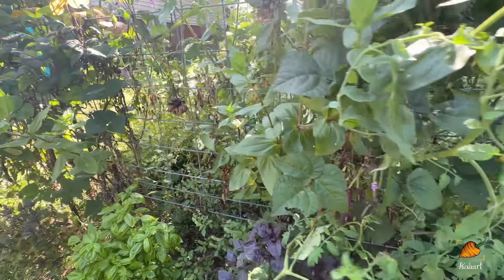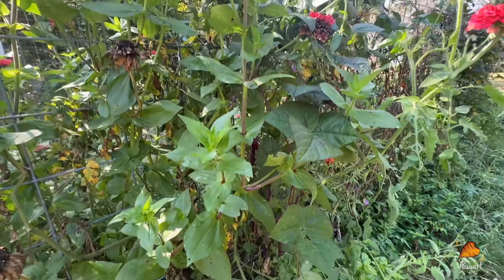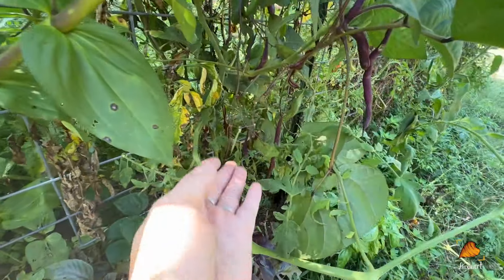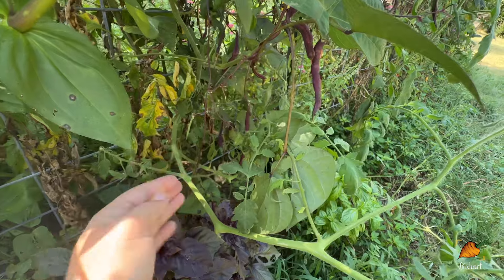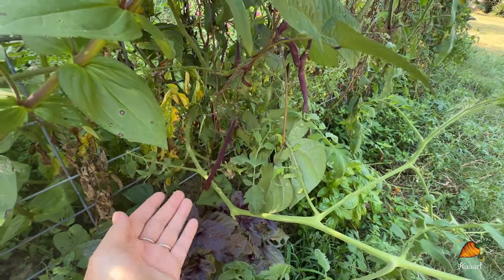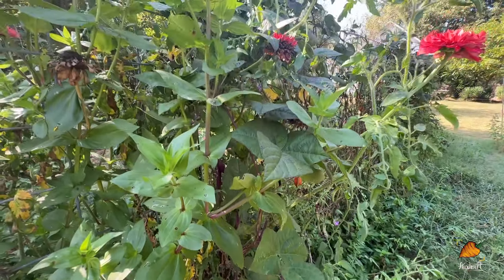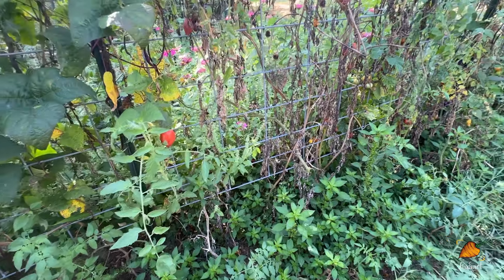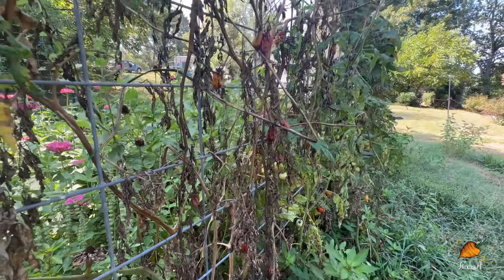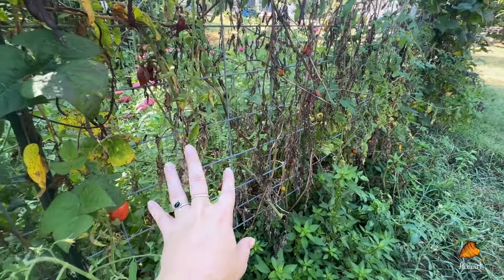A lot of times you'll hear the advice that you have to pull a lot of beans off the plant to keep encouraging it to produce, because it has failed to produce seeds. I'm finding that this blue cocoa bean is still quite productive even when it's been allowed to make seeds, which I think is really convenient. My tomatoes, as you can see, are looking pretty dead. I could start clearing out at least some of these vines, if not whole entire plants from this area.